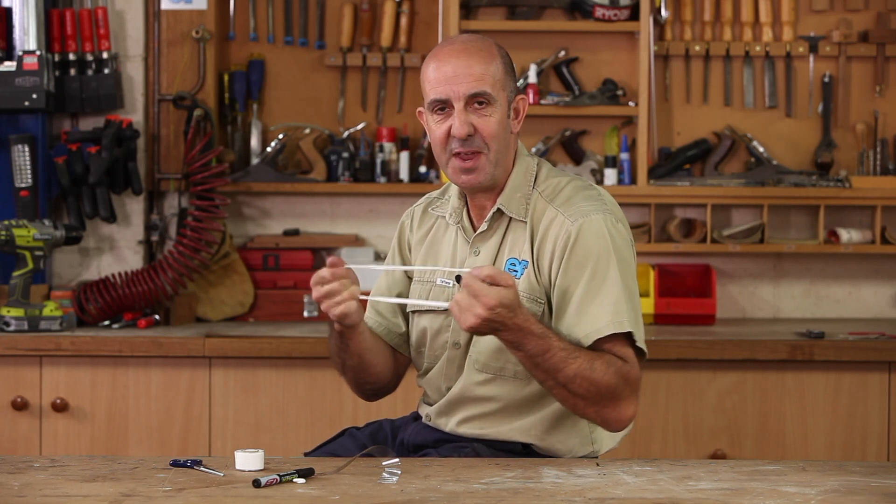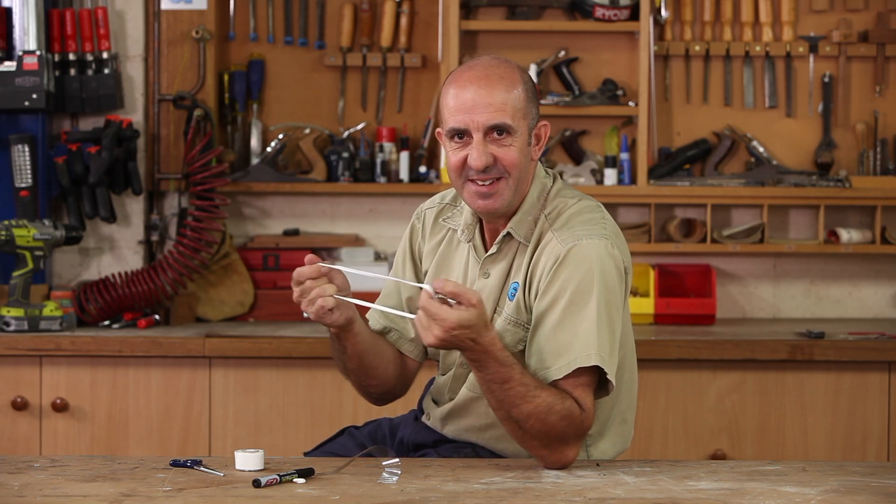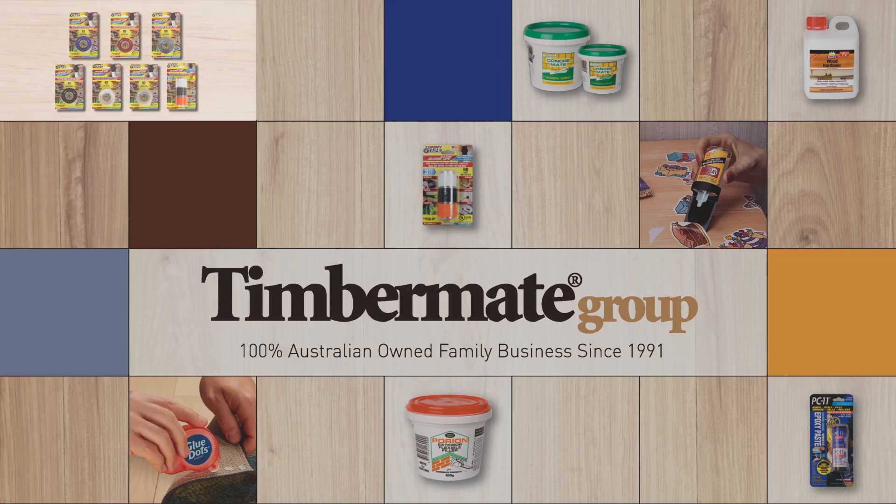And you're just literally rolling it together. And how good is that? Instant fan belt. Now, this will get you to the mechanic with no problem at all. I'll see you next time.